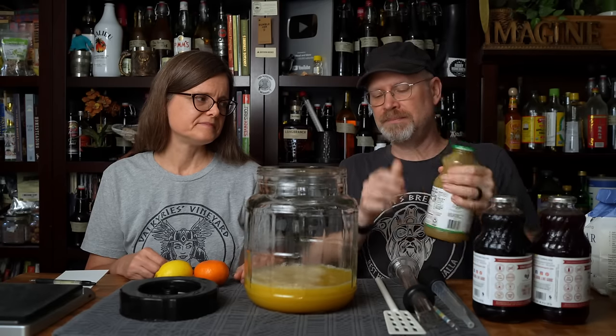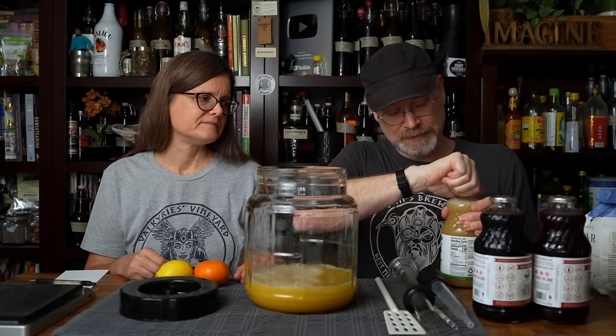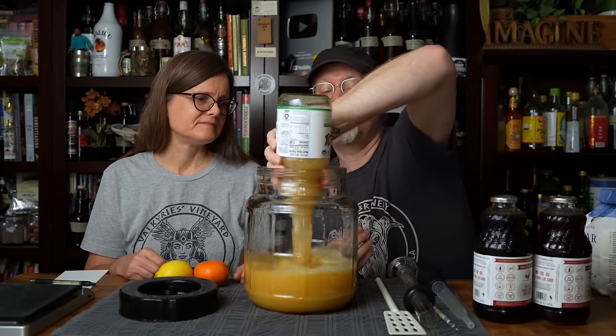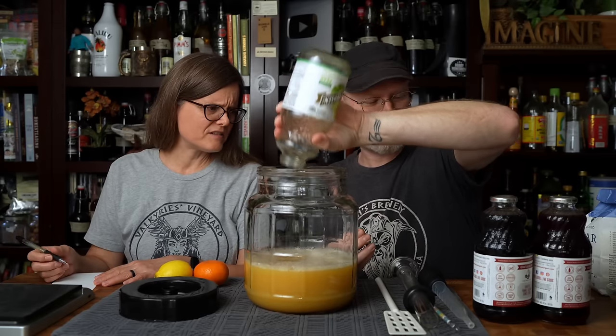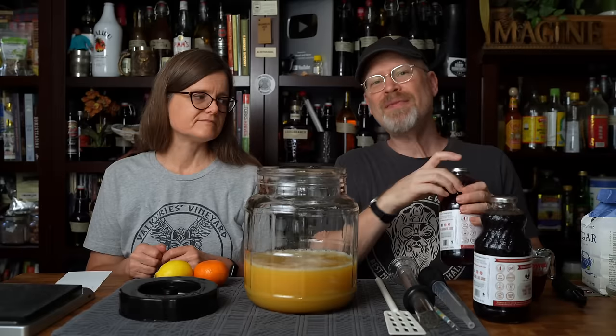So I'm shaking it up. This is pear juice, and this is R.W. Knudsen. And in it goes. Are these all the same? These are all 32 fluid ounces or one quart.